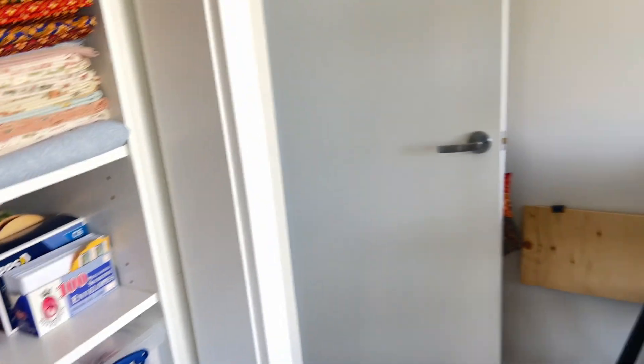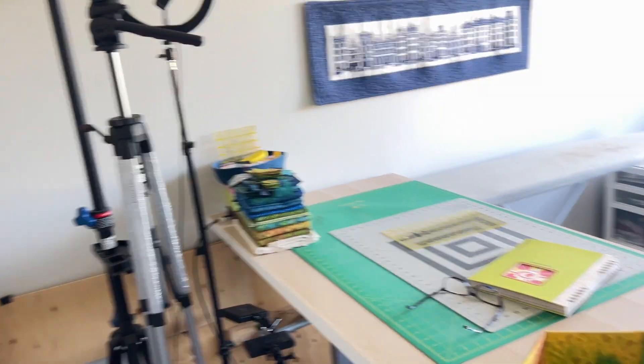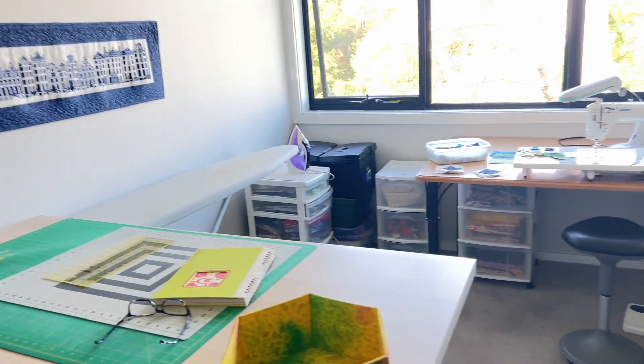So there you are — a tidied up, if not fully clean, sewing studio. Thanks very much for coming along for my studio tour. I hope you enjoyed it. I'm really looking forward to sewing with my friend tomorrow in a much tidier studio. Thanks very much for watching and don't forget to make the most of your fabric bits and pieces.